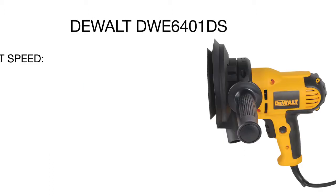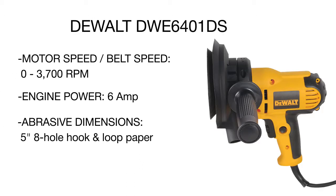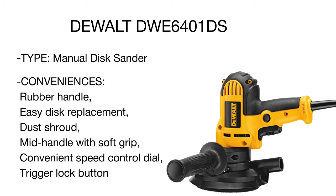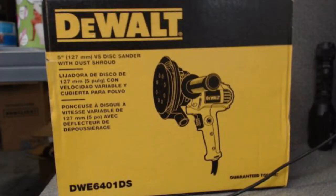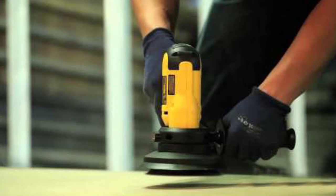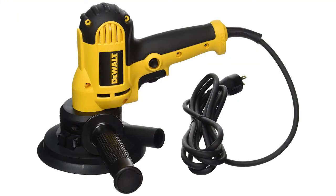Powerful and extremely functional, this model is simple and very convenient to use. It features a relatively compact design with a soft-grip mid-handle and side handle for increased balance, improved control, and fatigue-free operation. The unit accepts five-inch hook-and-loop paper that can be changed quickly and easily. For a cleaner working environment, an adjustable dust shroud readily connects to a vacuum. This reliable, user-friendly disc sander from DeWalt is the perfect choice for sanding the hardest materials — making it the best tool for professionals.